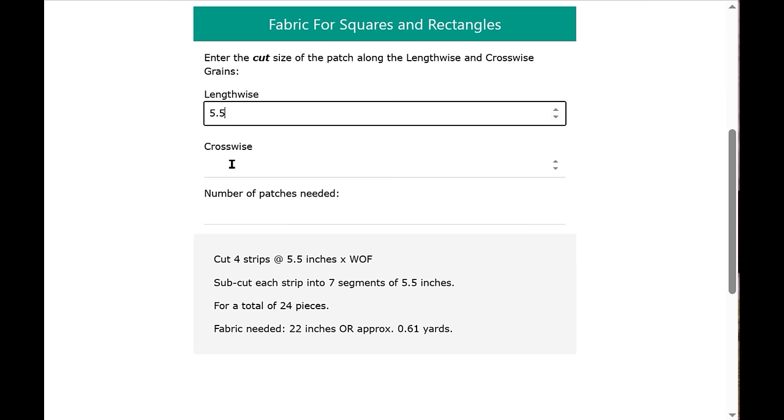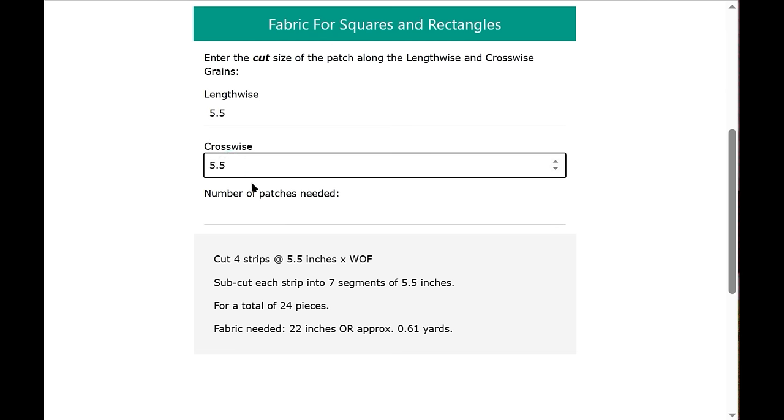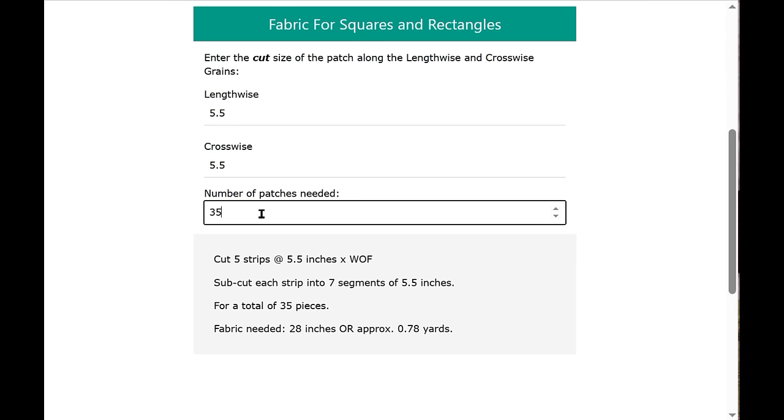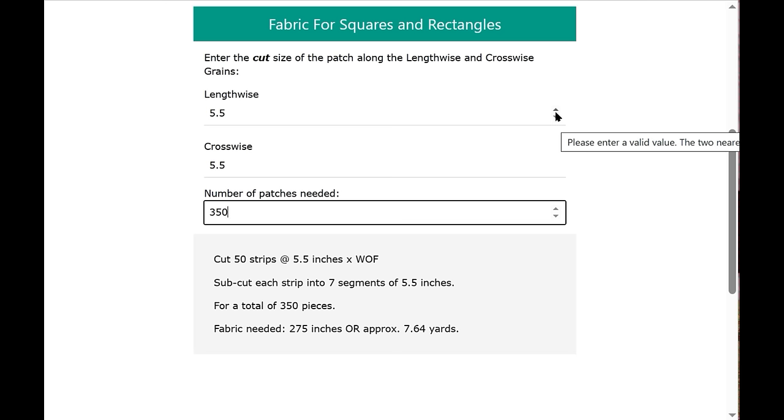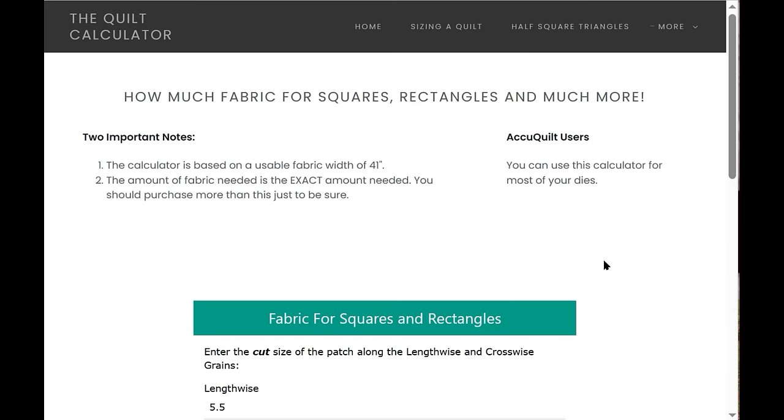I'll put in 5.5 for the lengthwise grain and 5.5 for the crosswise grain because this is a square, and let's say I need 350 squares. Here are the cutting instructions: cut 50 strips at five-and-a-half inches times the width of fabric, subcut each into seven segments of five-and-a-half inches, for a total of 350 pieces. The fabric needed is 275 inches or 7.64 yards. You can screenshot and save this result just like the sizing app.